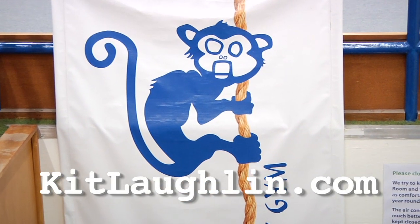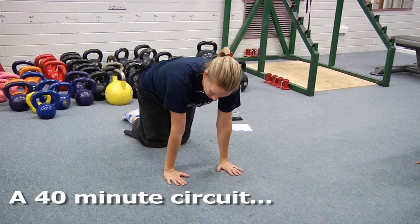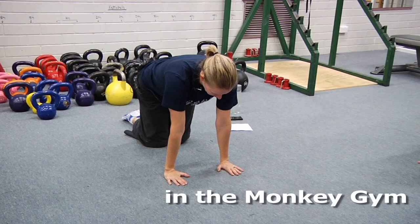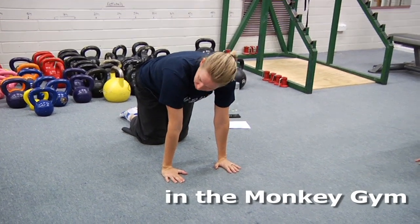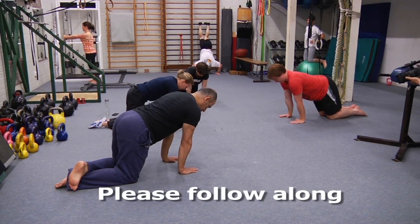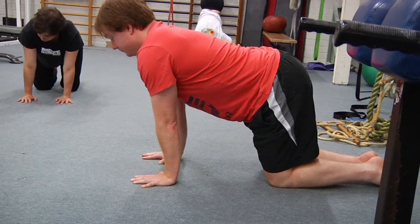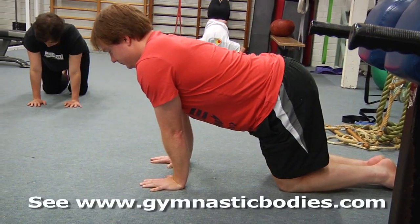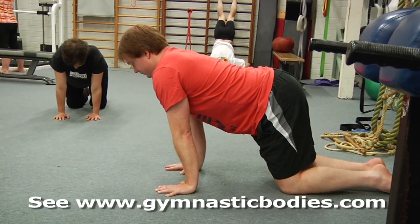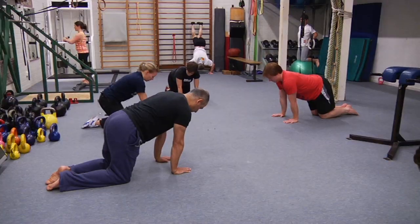Alright guys, let's do our wrist mobility sequence to start off with, so you can follow along with me. There are quite a few elements to this sequence and we don't have to do all of them each time. Here we're bending through the wrist — make sure the elbows are pressed straight and you can lean forward a little bit. It's entirely up to you how much load you put on, then add a little bit of a drift left and right, just so you're loading up each wrist in turn and changing the angle slightly.